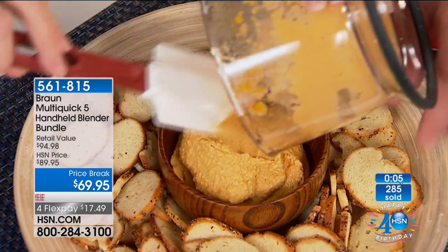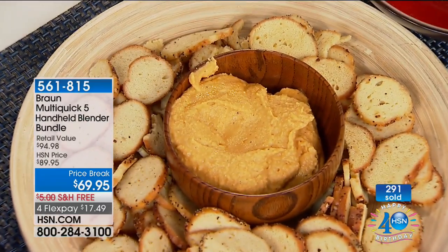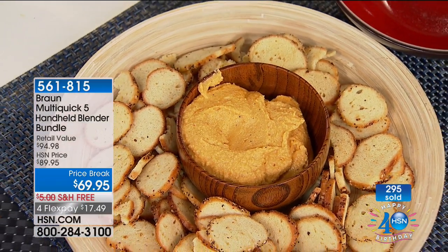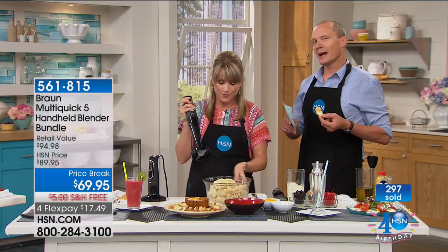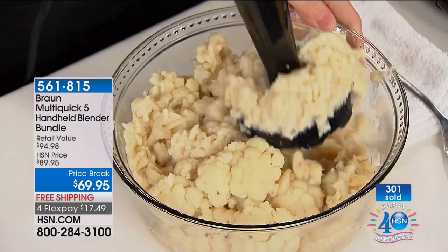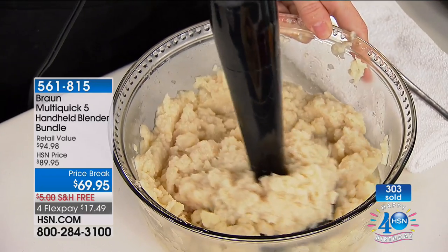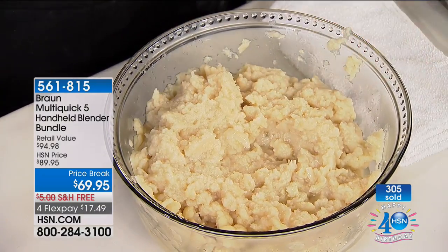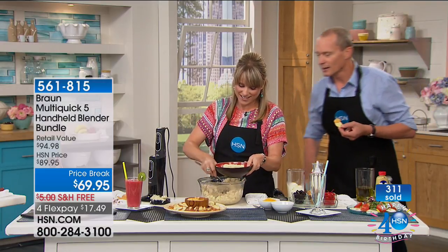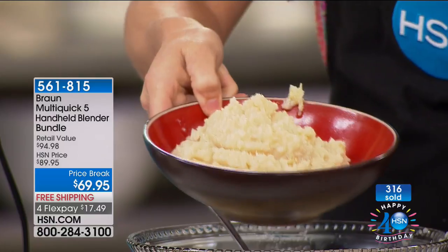When you go to the grocery store, instead of buying processed packaged foods filled with preservatives, opt for a fresh ingredient, go home, and make something pureed or chopped with your Braun hand blender. Look at this cauliflower — the masher is a $25 value included. You're getting the blender, the beaker, the whisk attachment, the masher attachment, and the two-cup food chopper, all for less than $70 — it's a customer celebration. This is a great way to do carb-free mashed potato using cauliflower.